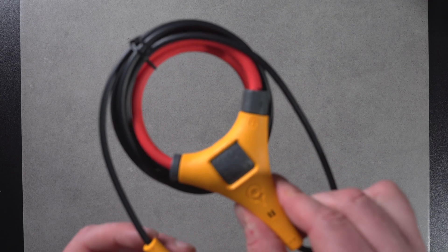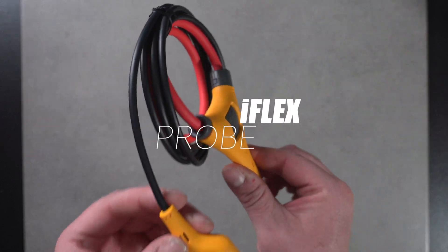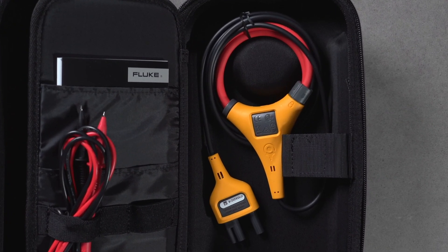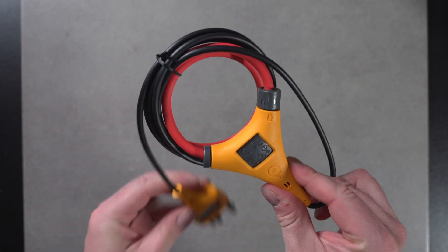The Fluke 393 FC features the iFlex Probe, allowing you to effortlessly measure entire spaces and awkward angles, making your job easier than ever before.